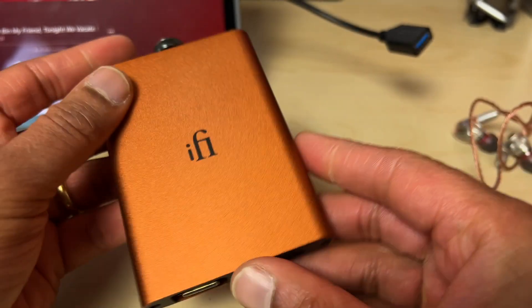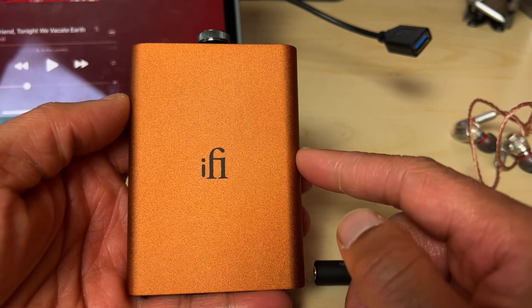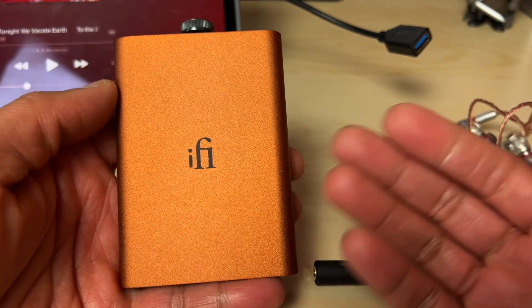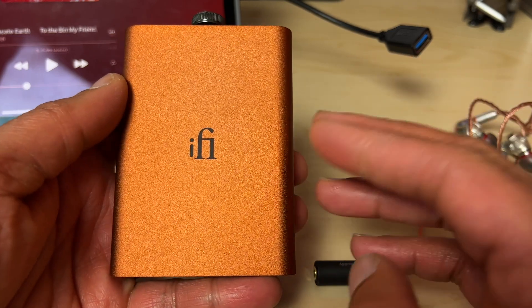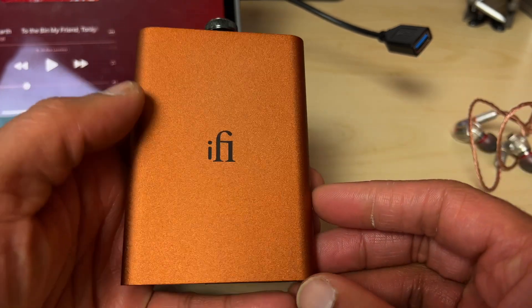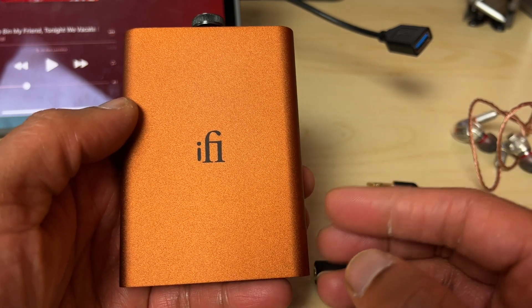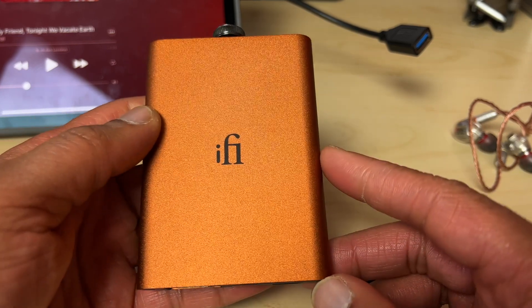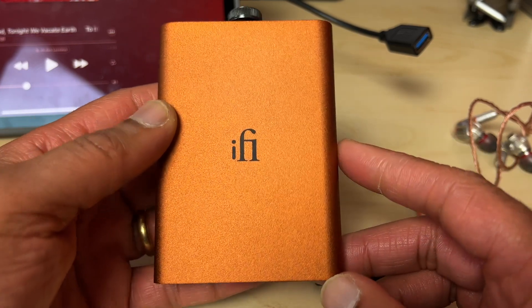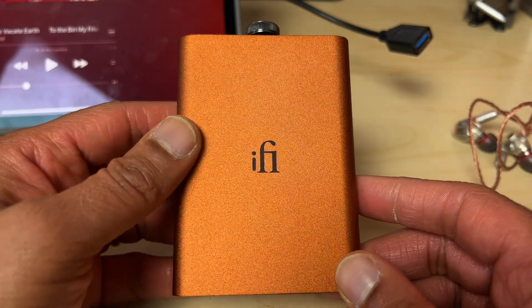Now the all-important question: is this worth the upgrade over version 1? For me, no. I think the version 1 was a terrific product and the delta in sound quality improvement is small — small, but not non-existent. The added MQA support doesn't really matter to me either. If you're thinking of buying a HipDAC and haven't got one already, however, I do think the V2 is subtly better in every way than the V1.